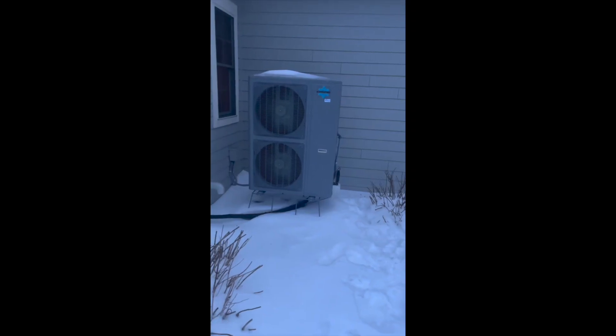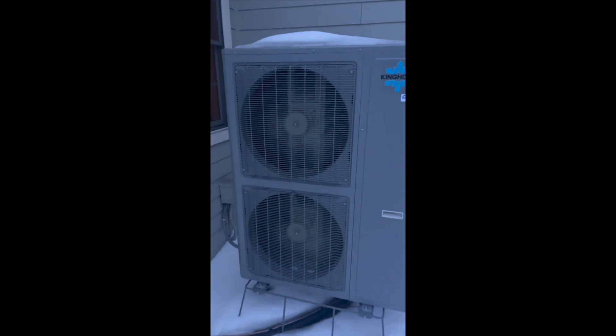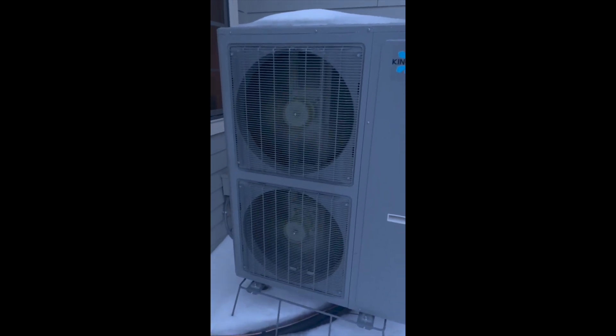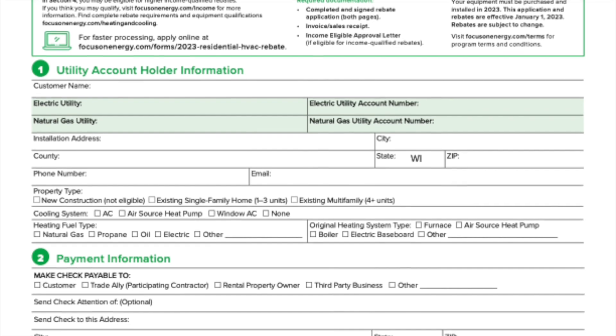This is Tom Jelene from Airflow and All Season Heat Pumps. This is a short video illustrating the step-by-step process I went through to retrofit my old Carrier air conditioner and replace it with a King Home Ultranix heat pump, which qualified for the $1,300 cold climate rebate.